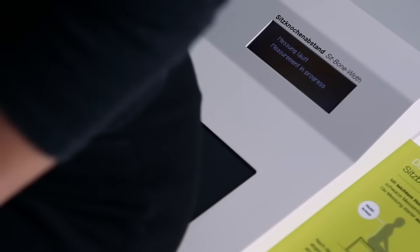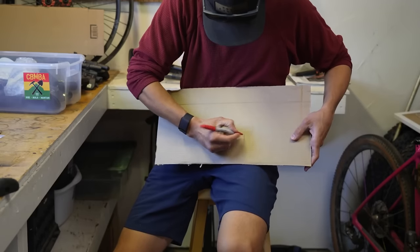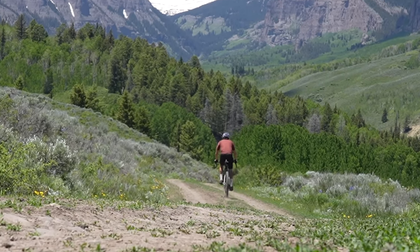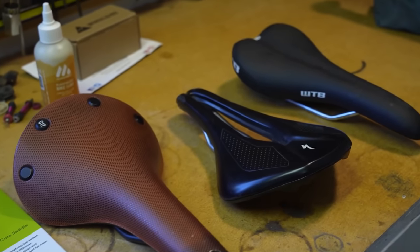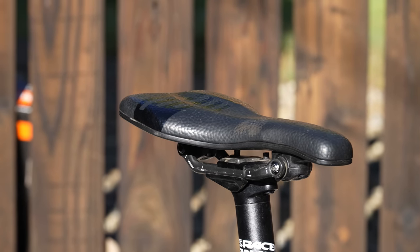Measuring seat bones offers a general starting point, but its accuracy is definitely debatable. Sit bone measurement reliability depends on your bike setup — your upright or hunched-over position affects where sit bones actually contact the saddle. During long rides, you're consistently adjusting your position, which means you're rarely in one place consistently. Therefore, saddle testing is certainly the best approach. I worked at a bike shop that offered a saddle rental program, which is a good option — I urge you to check with your local bike shop. In my experience, narrow saddles reduce bulk, while wider and more padded ones tend to cause chafing, especially with a narrow seat bone width. However, saddle preferences are highly personal — what works for me may not work for you.